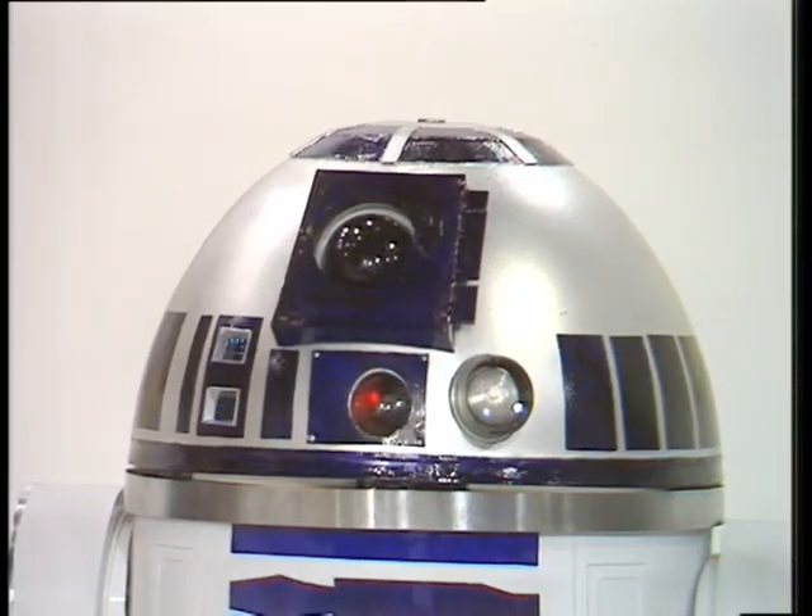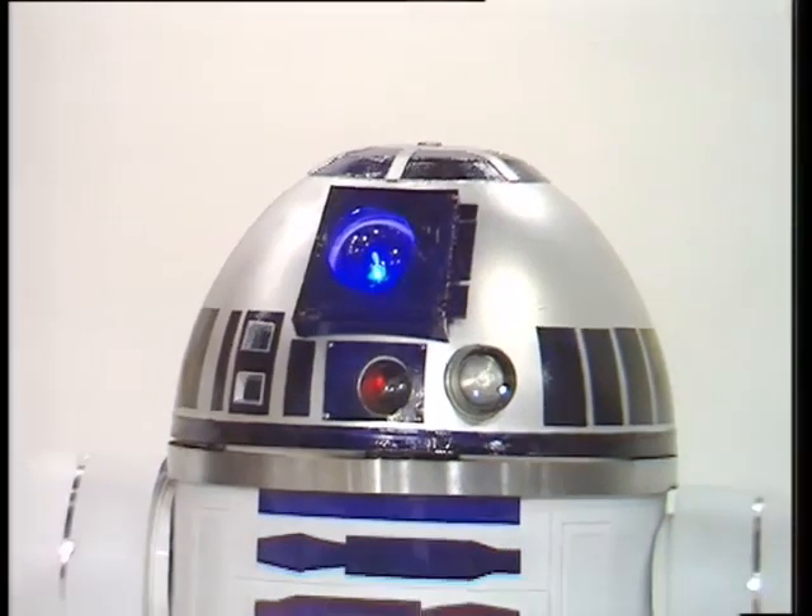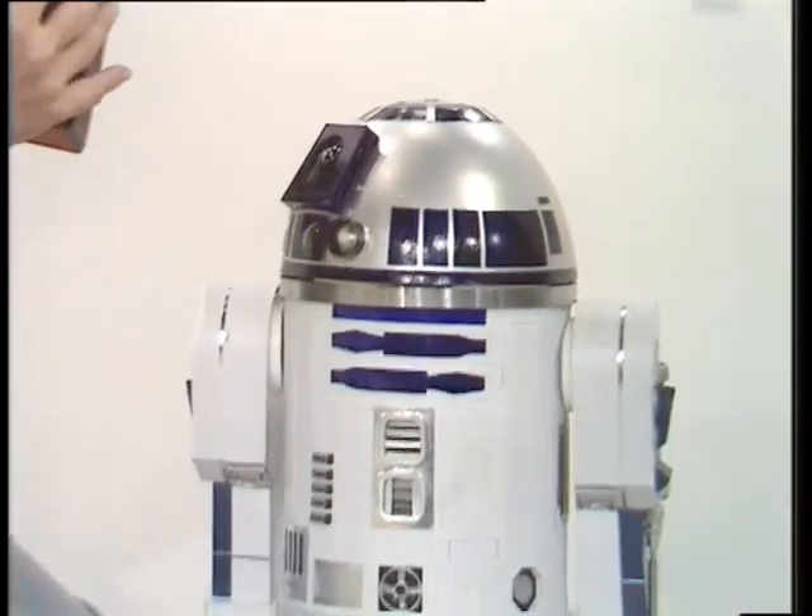This light in the front should light up if I'm lucky. There we are — we got a bit of a light. This is radio control, but very delicate. Sorry, I've moved your head again.